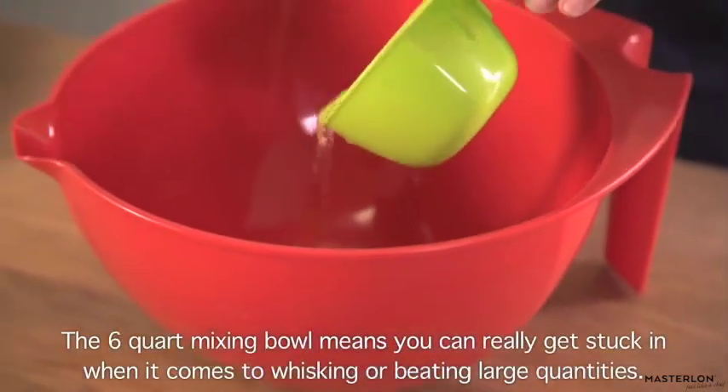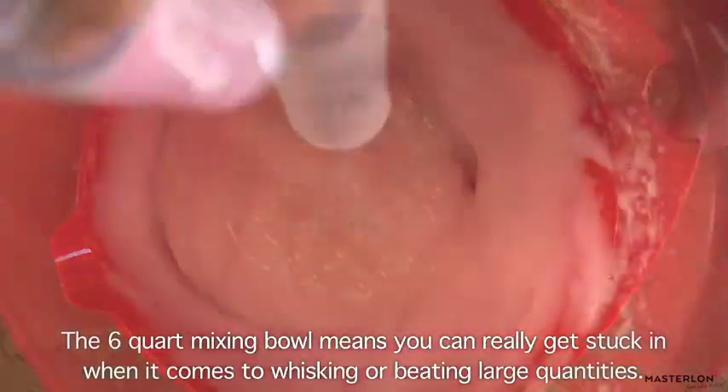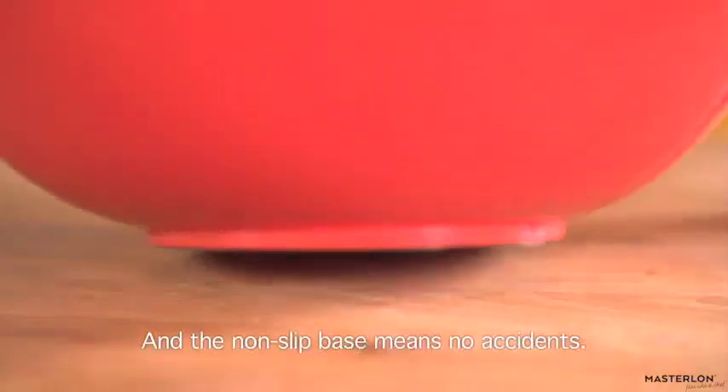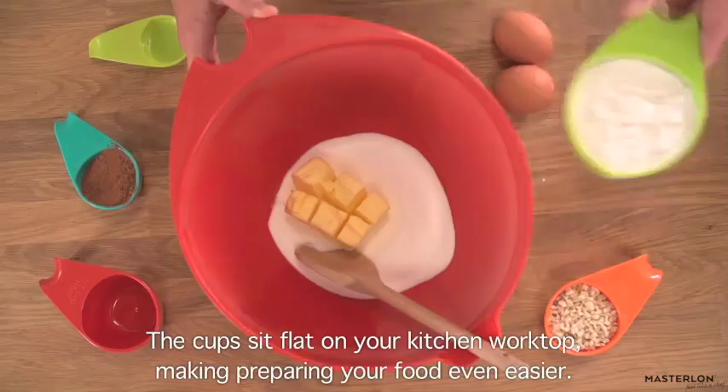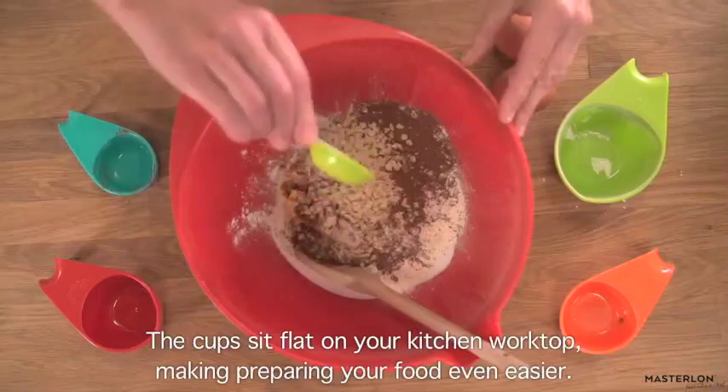The 6-quart mixing bowl means you can really get stuck in when it comes to whisking or beating large quantities. The non-slip base means no accidents. The cups sit flat on your kitchen worktop, making preparing your food even easier.